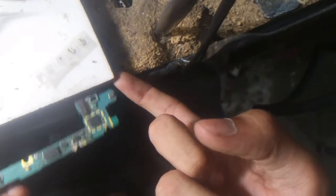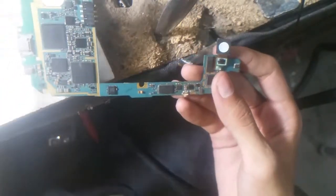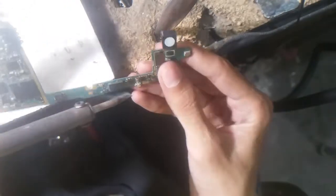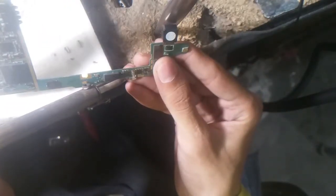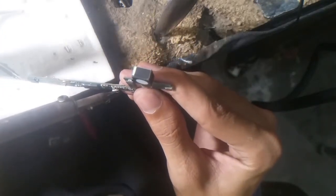When the solder goes cool I simply release the pressure I placed on it. After that I will simply use a solder and solder these two points together.